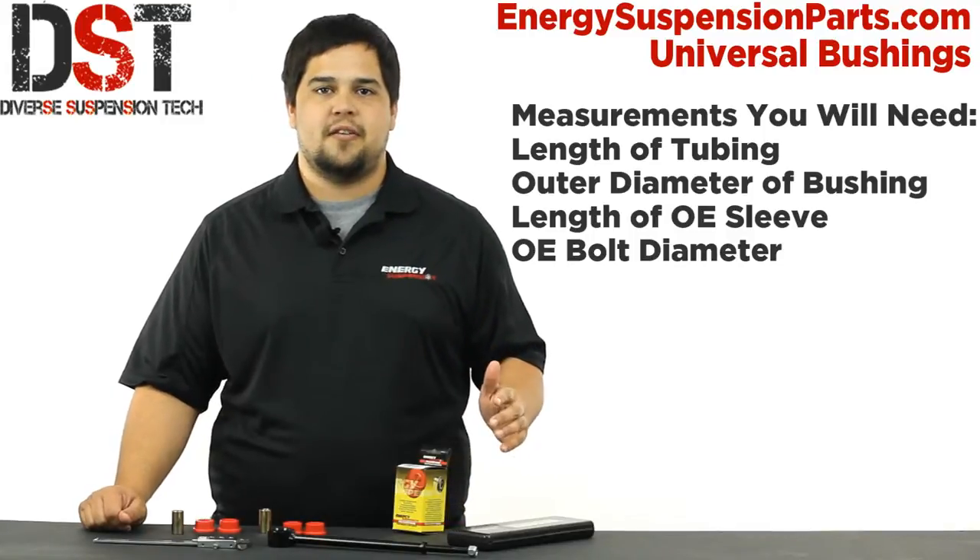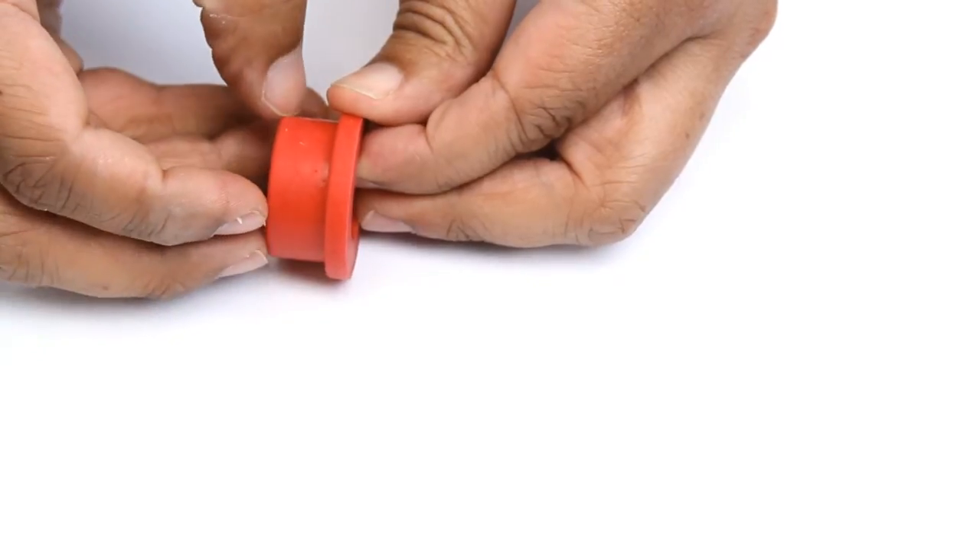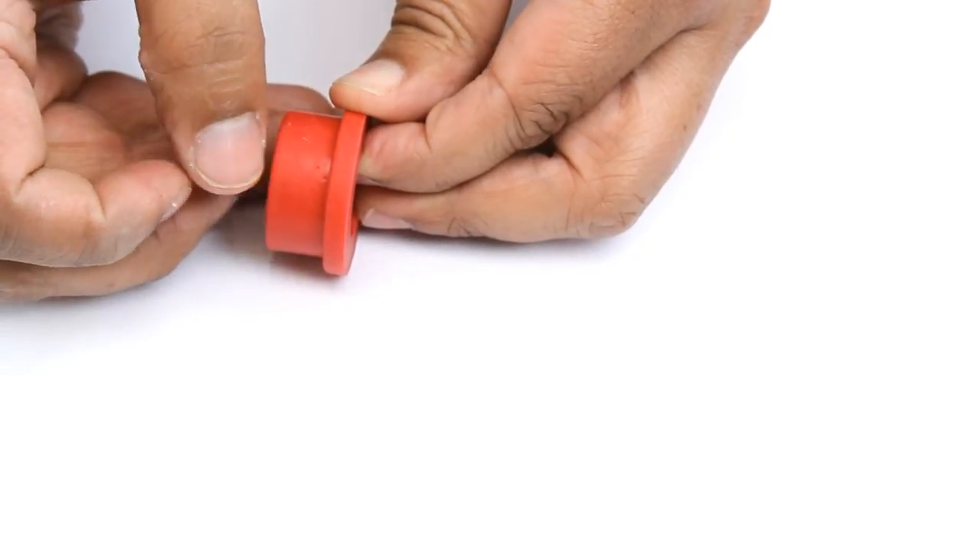Now if you have all the measurements that you need but the bushing is just a tad too long, you can cut these down just along here to match your needs.